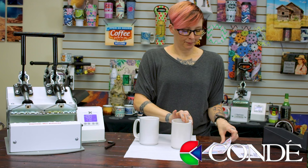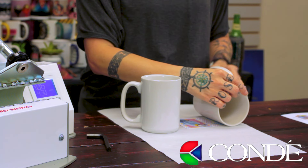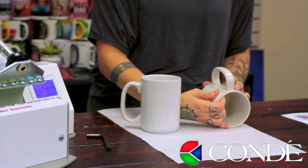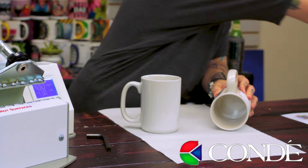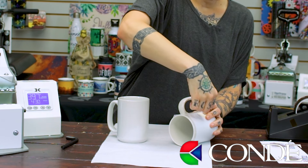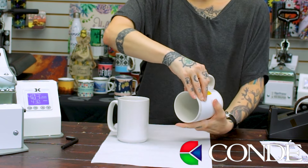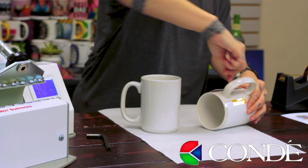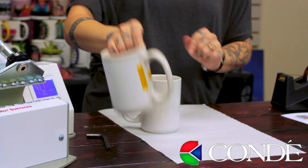To put my template on my 15-ounce mug, I'm going to use the same steps as for my 11-ounce mug. I'm going to align my template into the center of my mug using the handle for reference, bring one side around, and make sure it's lined up correctly before I tape it down. Use one piece of tape vertically to anchor it, pull it very tight, and use another strip of tape horizontally to make sure it is nice and tight. So I've got one down, now for the second one.